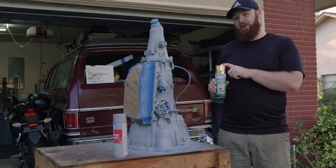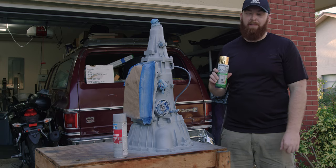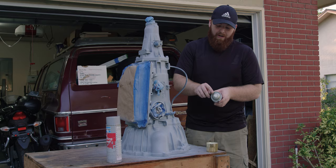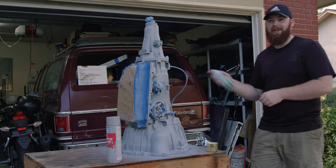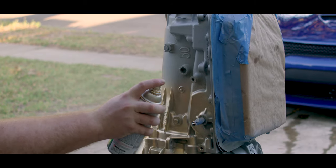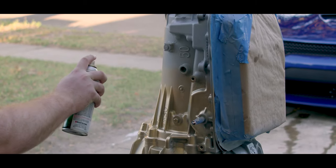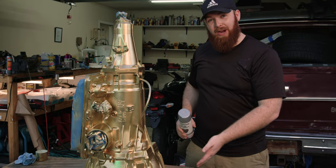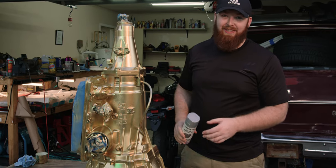The next step is to apply our color base coat, which we're going to use this gold spray paint that we picked up at Home Depot. Make sure you point this right at your face when you try to clean out the nozzle. We have our gold base coat on — it looks fantastic, but we are going to keep going because we really want it to be purple.